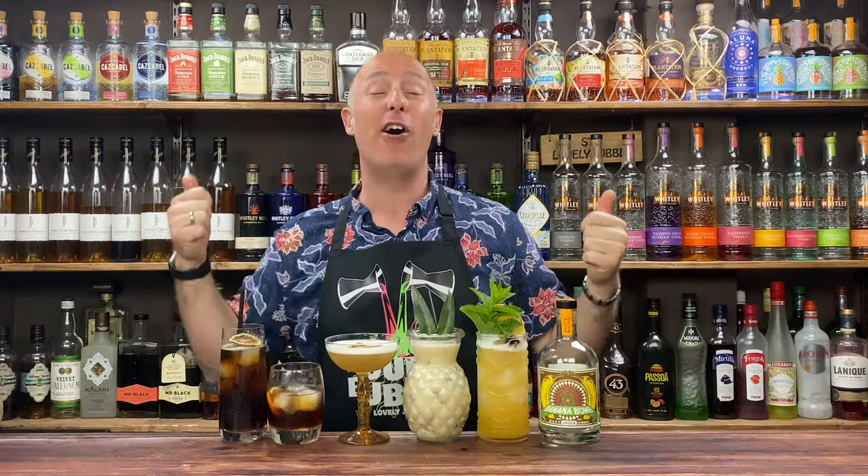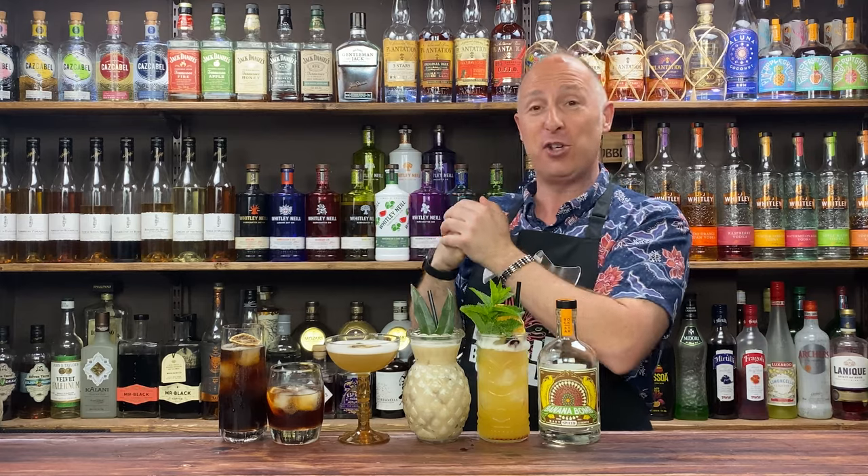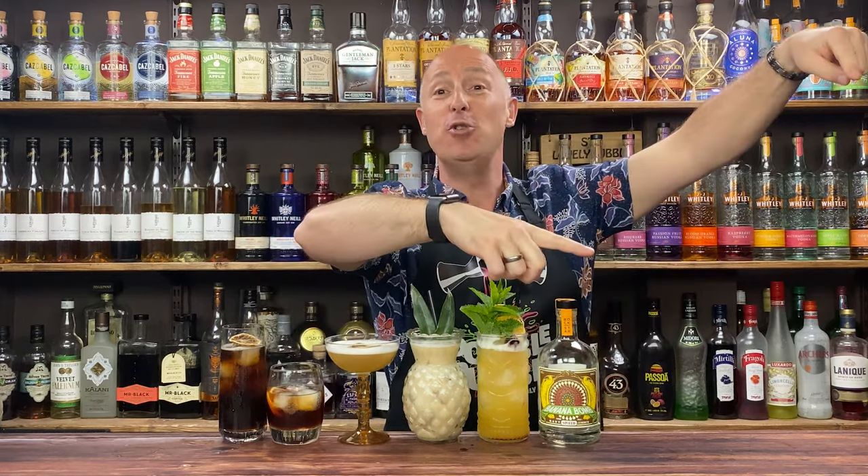A big old thumbs up if you like the recipes and if you like me. As always, if you want to dive into another video, check out that one — it's popping right up on screen. And if you haven't done so already, make sure you subscribe to the channel.